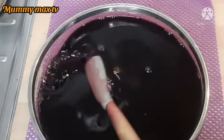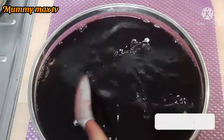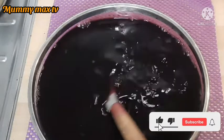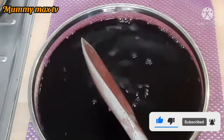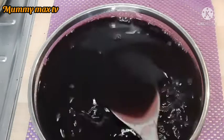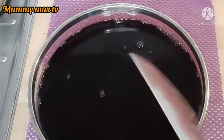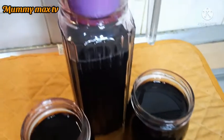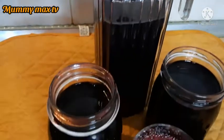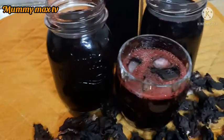My kids are already dancing around waiting for the zobo drink — this drink is so yummy! I can remember those days when we used to buy it in school. You can still remember that, right? Yes, I know you can.